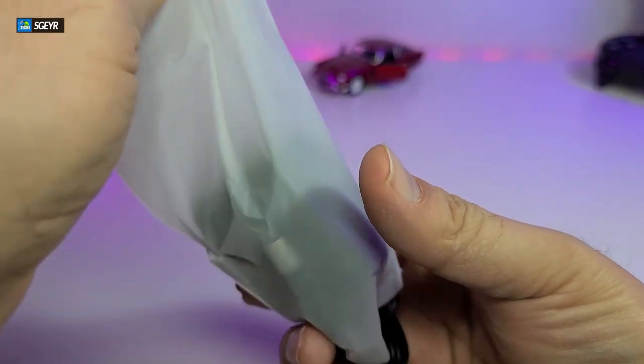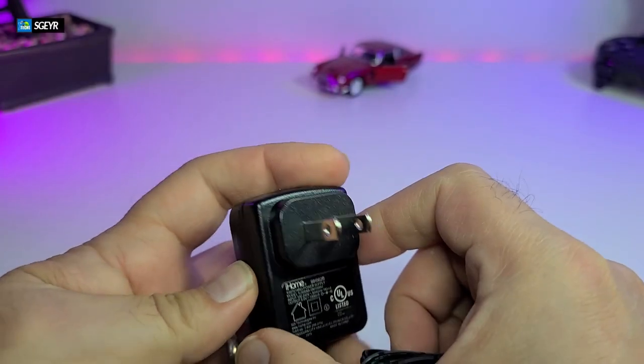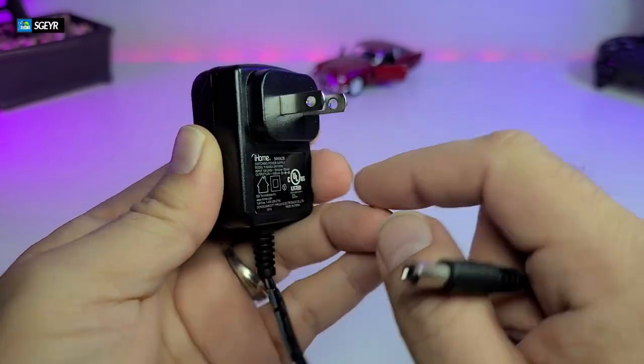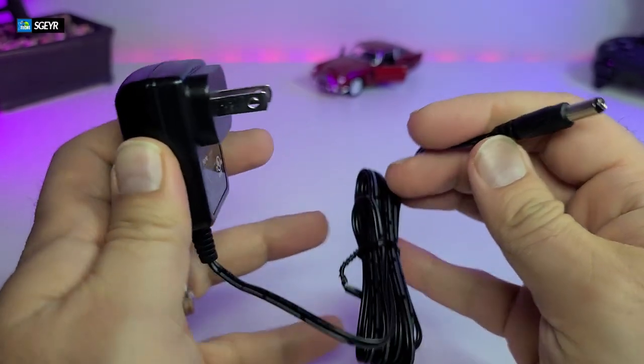It also comes with a power adapter which is very small. It is made for Canada and the United States and outputs five volts at one amp, which is what the HDMI KVM switch needs to turn on.